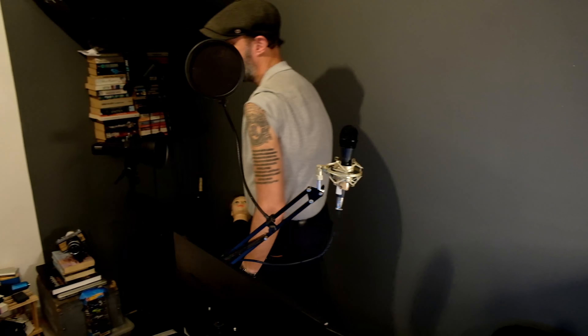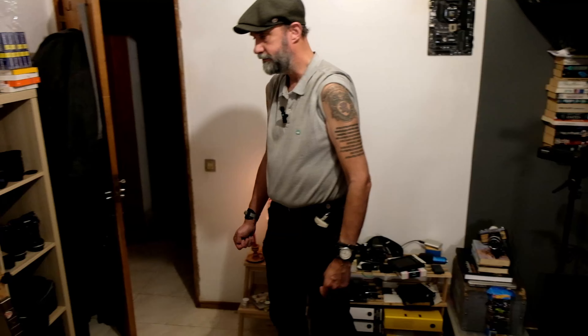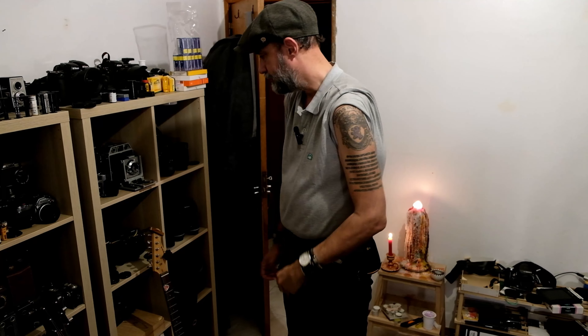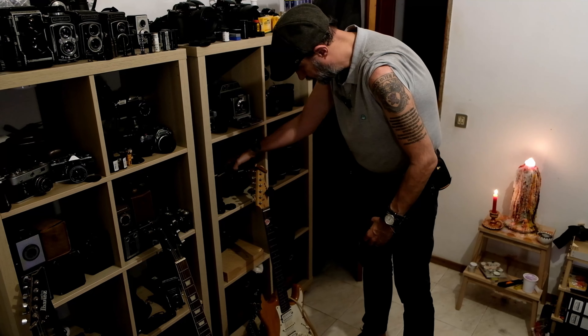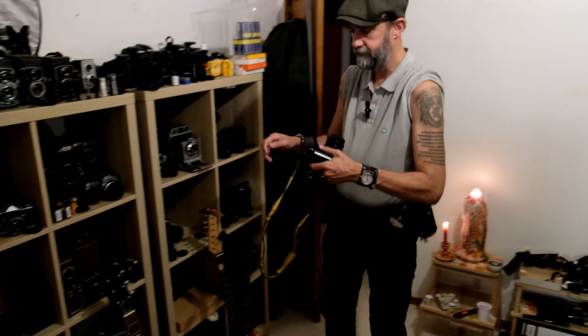So back in 1988 there was not much going around. People were enjoying punk rock, its white hair, really crazy looking, and all of a sudden in the middle of the year Nikon decided to launch its flagship, which is this camera right here, the Nikon F4.